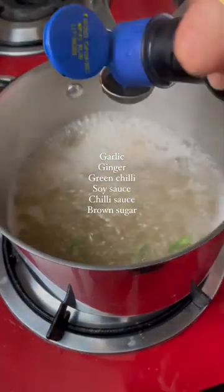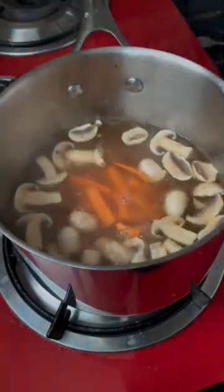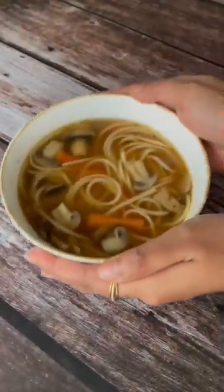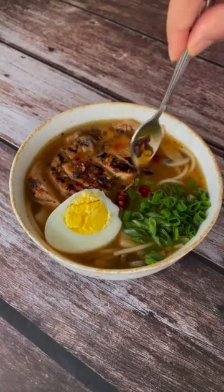To some chicken stock, I've added ginger, garlic, green chilies, soy sauce, chili sauce, some vegetables, and cooked my noodles in it — and here I have my basic ramen broth ready. Add any toppings that you love, be as creative as you like, and voila, it's done!